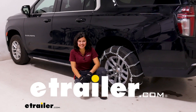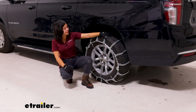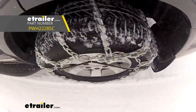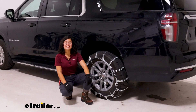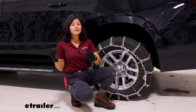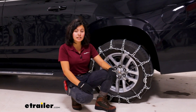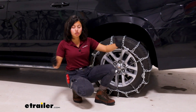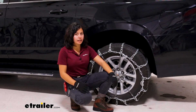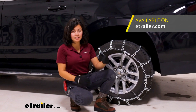Hi everyone, it's Evangeline here at eTrailer, and today we'll be taking a look at how the Glacier Chain twist link tire chains with cam tensioners fit on the 2023 Chevrolet Suburban. These are twist link chains, great for if you need a little extra traction on the road. With those twist links, this is going to be good for extremely snowy weather, but not as much for ice — so if you're expecting ice, you might want to take a look at some square link chains.